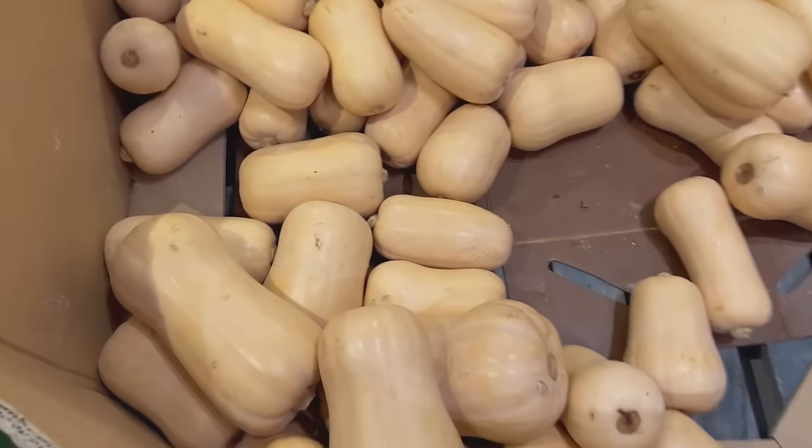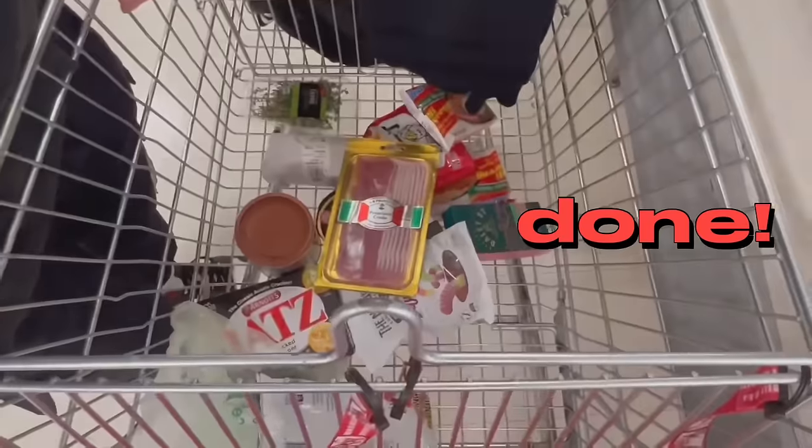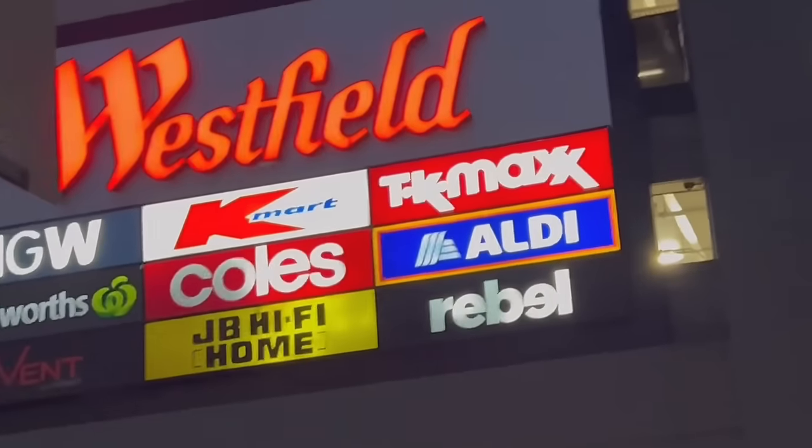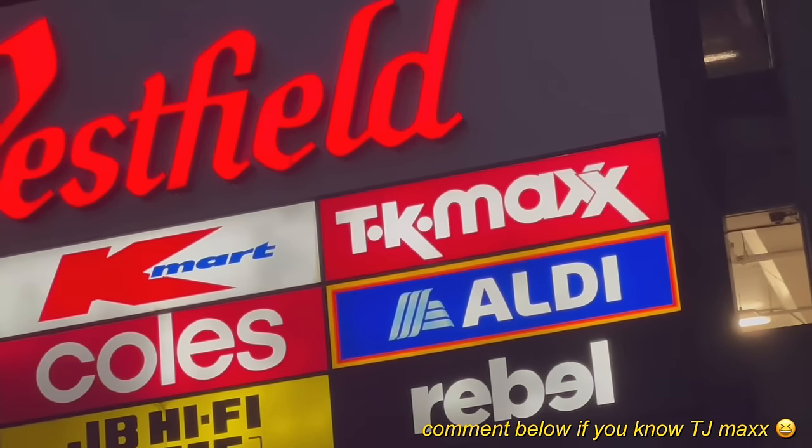Look at this cookie! Watermelon. In Australia, there's a rip-off version of TJ Maxx and they call it TK Maxx.